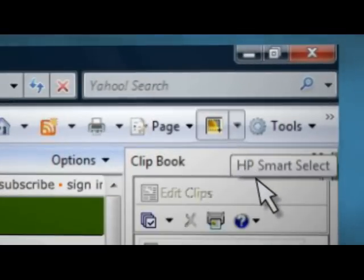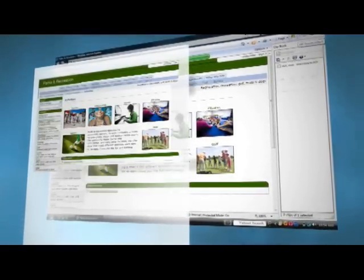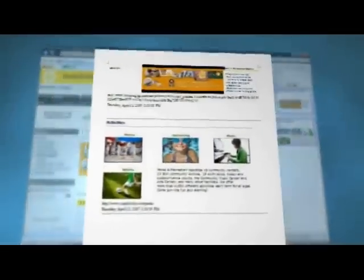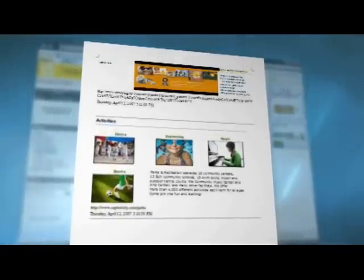HP's Smart Web Printing automatically adjusts web pages to fit the paper and optimizes web printing by letting you easily combine portions of numerous web pages onto one page, saving ink and paper.